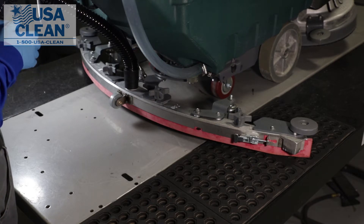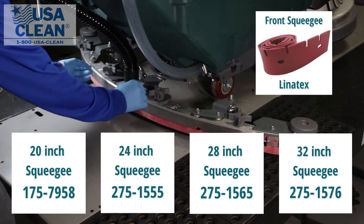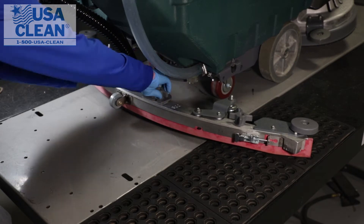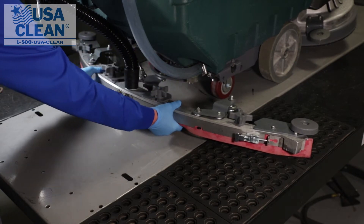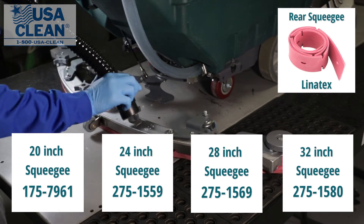If you haven't already, go ahead and remove the squeegee assembly from the machine by loosening the two inner star knobs. Remove your back hose and get it out of the way.